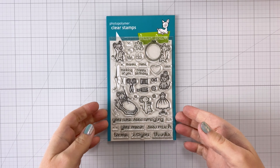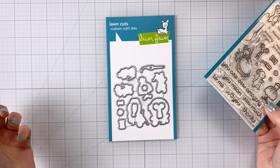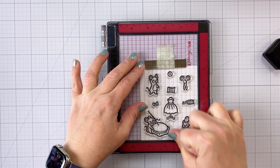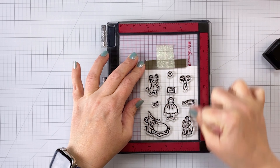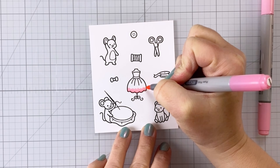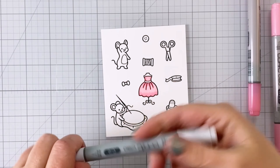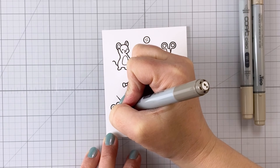For my first stamp set I'm using today, I'm using the So Very Mice Stamps and Dies — these are really cute. I'm not actually a sewer; I have a sewing machine but I don't use it very often. I love the idea of sewing and have lots of friends who enjoy it, so I thought this would be a cute set to keep around to make cards for other people. These little critters from Lawn Fawn are just adorable. I've stamped out several of the little mice as well as several of the different sewing and embroidery elements.